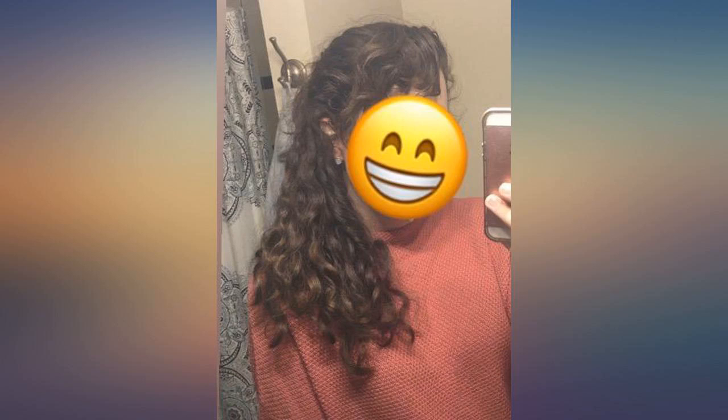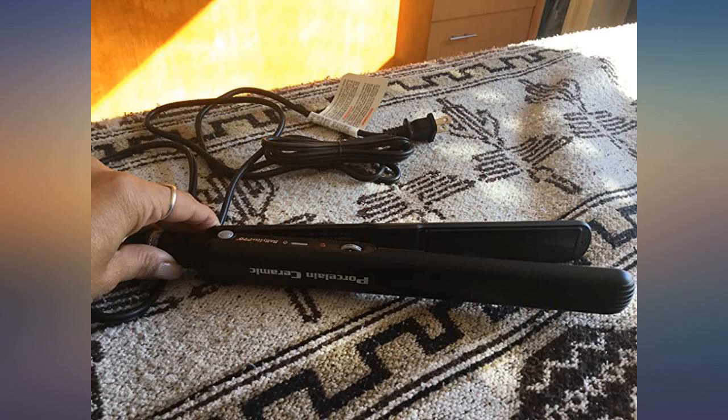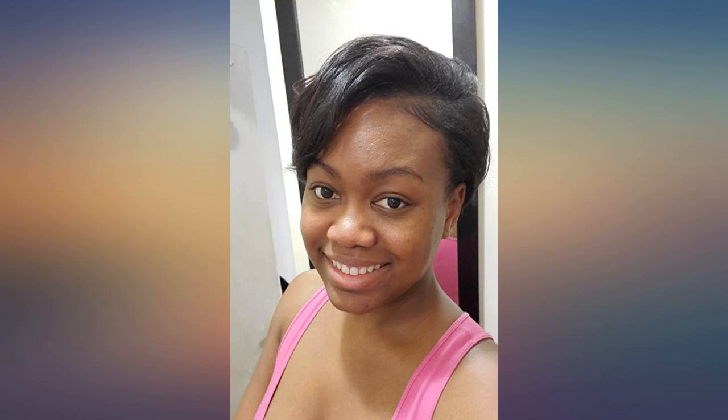I usually get through my hair rather quickly, but this flat iron did my hair in record time — 30 minutes. I was impressed. I barely had to make a second pass. I used it for the first time to do my sister and my hair for her sweet 16, and as you can see from the picture, it curls very nicely also.